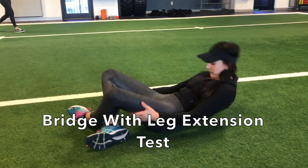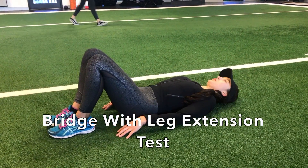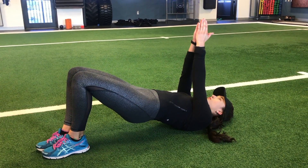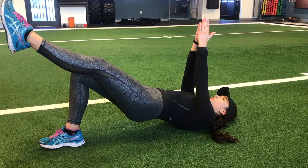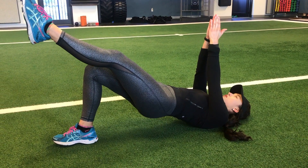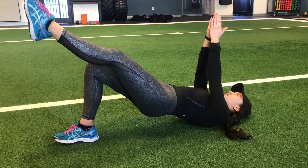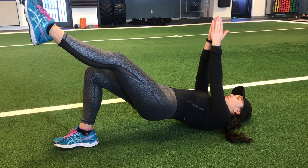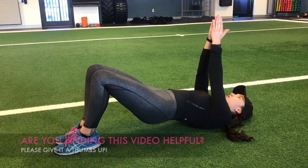To test your glutes, lay on your back with your knees bent. Elevate your hips to get to the top of a glute bridge position, and then extend one of your legs. Hold this position for 10 seconds. If your hips started to shake, dropped, or became uneven, if you felt most of the strain on your hamstrings or lower back, or if you cramped while holding this position, your glutes are weak.